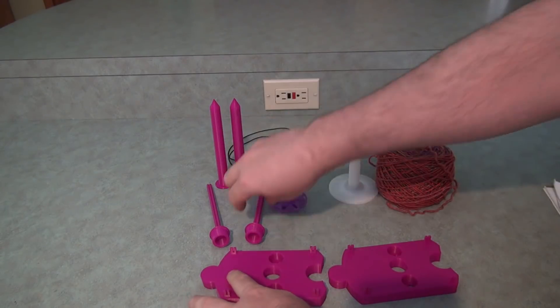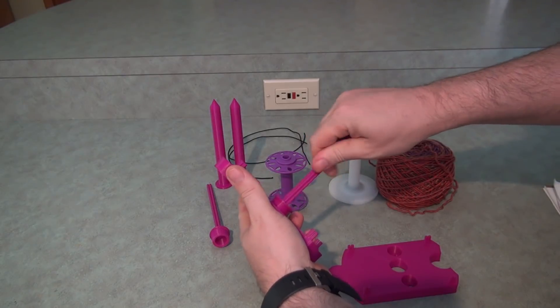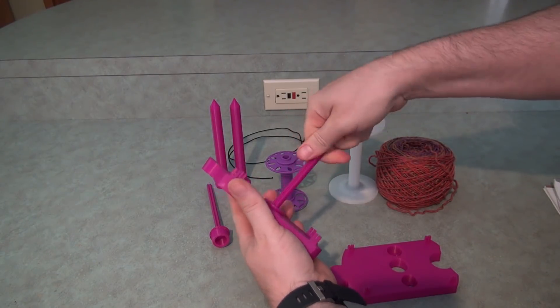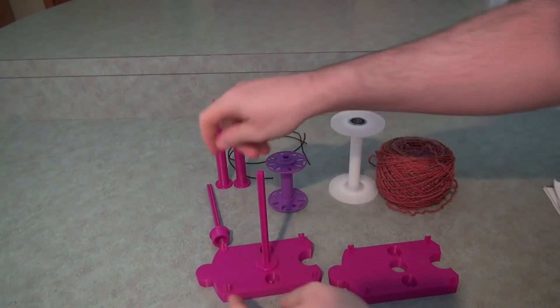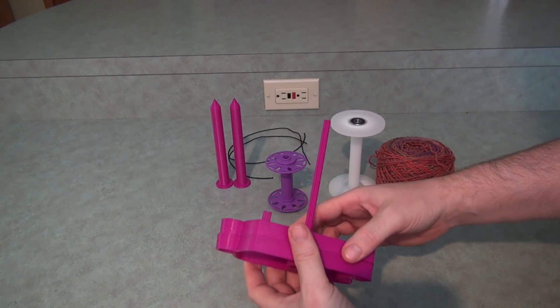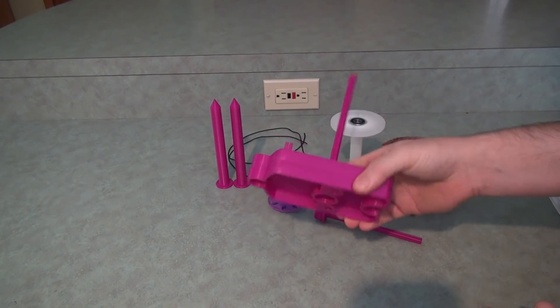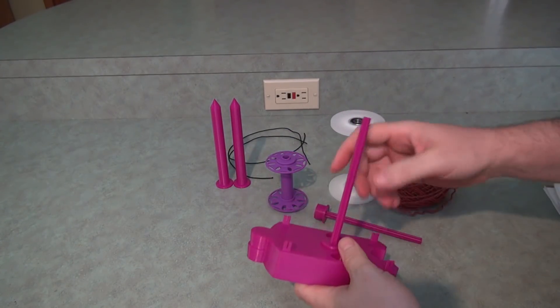Another improvement on this version is that the posts are separate and they screw in. That makes it a lot easier to travel. The bases on this version also stack together like this, which is pretty cool — they'll take up even less space when you're traveling.